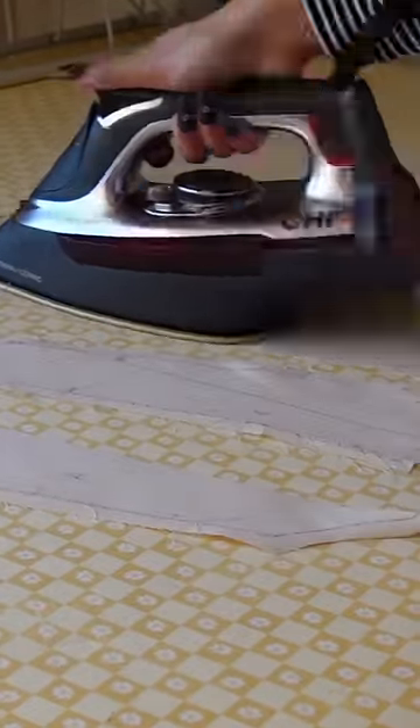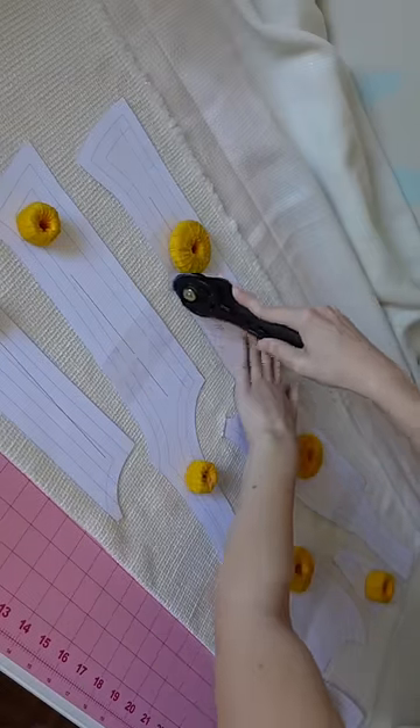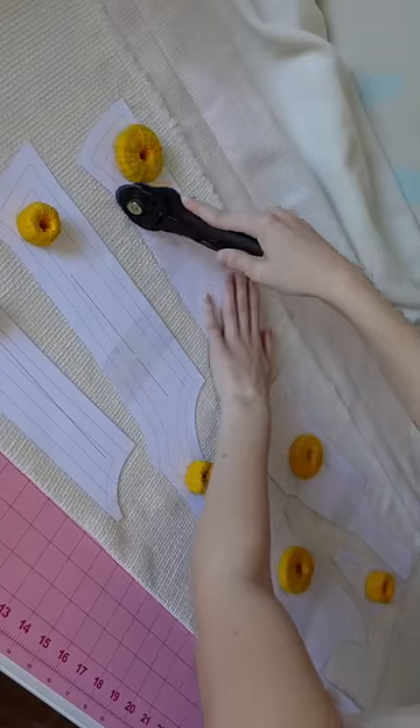Now I'm just prepping my patterns so that they can be transferred to paper and then cutting everything out. This is definitely a woman — so this is Bella cutting out the fabric. Thank you, Bella.